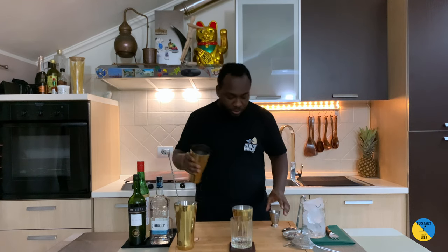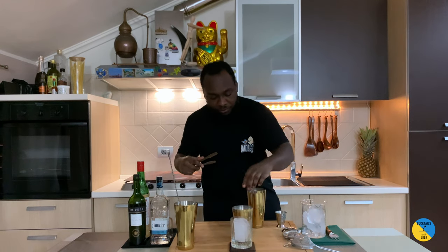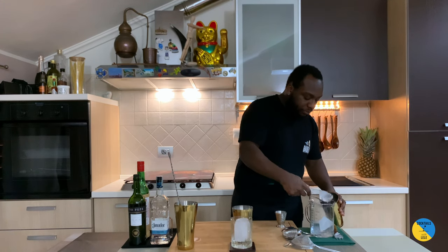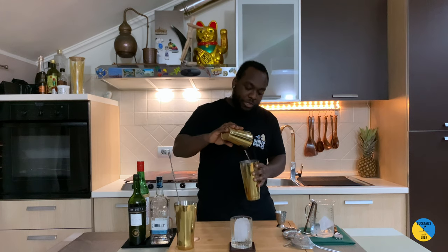So it's a shaking drink, so we're going to fill up with ice — we have an ice block. For this drink there'll be a hard shake.